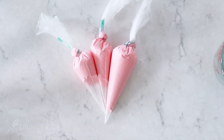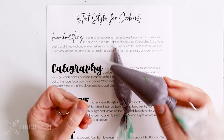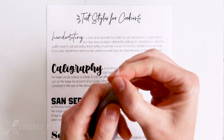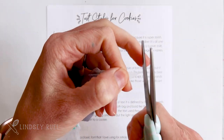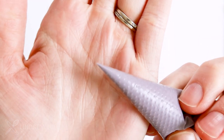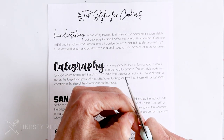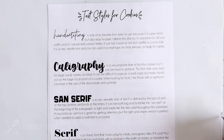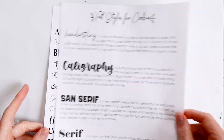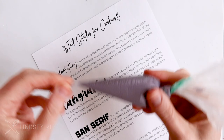Here are my four main text styles for writing on cookies. For each of these I'm going to use either one or both of the piping consistencies — either the piping or the 30-second flood consistency. Whenever I'm writing I like to cut a really small tip in my tipless bag. I flatten the tip and then cut a really small hole; if it's too small I'll cut it a little bigger, but I always start small. For the 30-second consistency icing I cut a slightly larger hole since I'll be using that to fill larger areas.